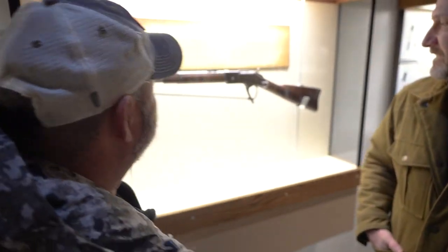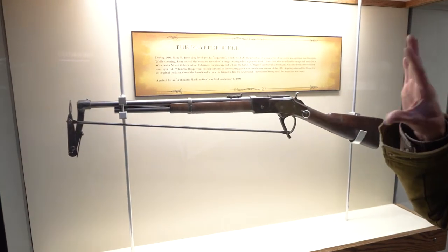And you wonder why we shoot Browning? Pretty simple. It's pretty cool. This is my favorite gun in here.